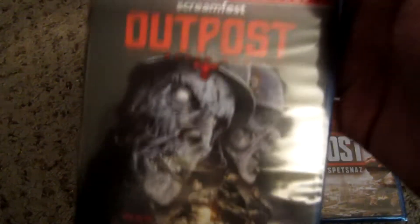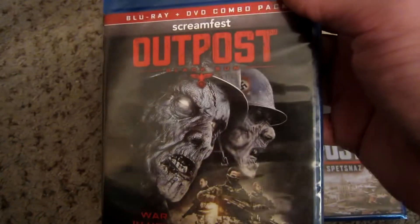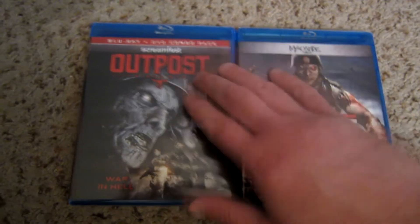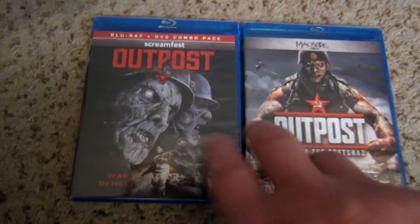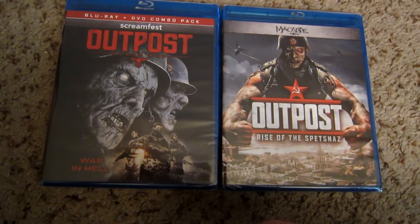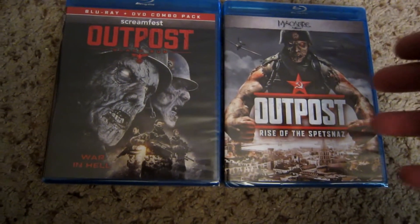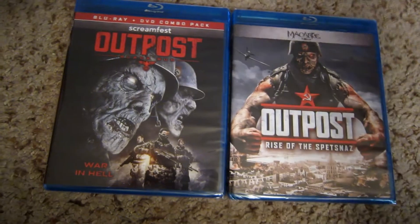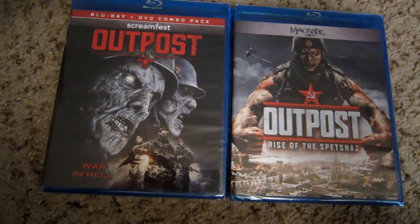I assumed this was the first one. I've never seen any of these that I'm aware of. If I have, I probably tried the first one and didn't like it. But whatever — I'm going to completely disregard the first one and just pretend in my viewing experience that this is parts one and two, because they're direct-to-video Nazi zombie films. I don't think I'm really missing that much by not having seen, at least in its entirety, the first entry.